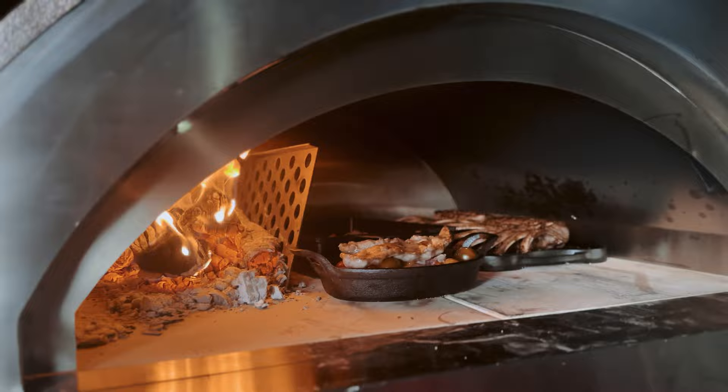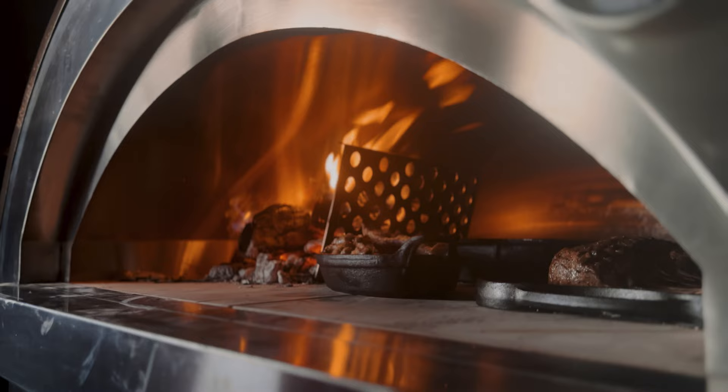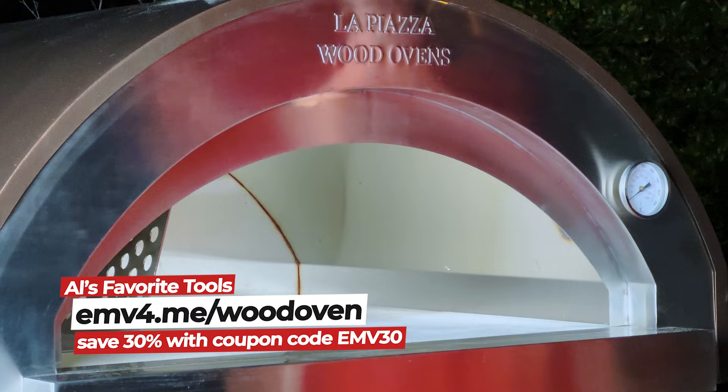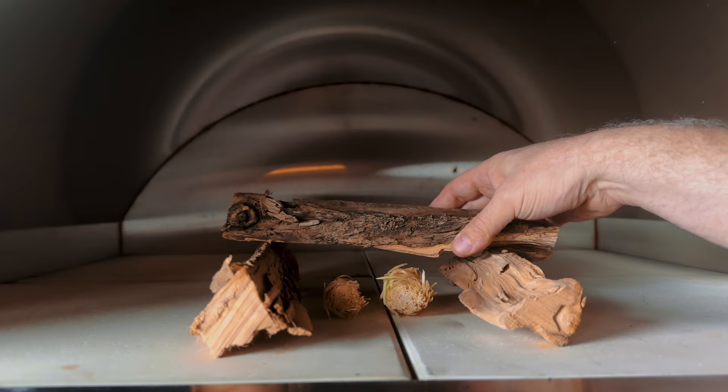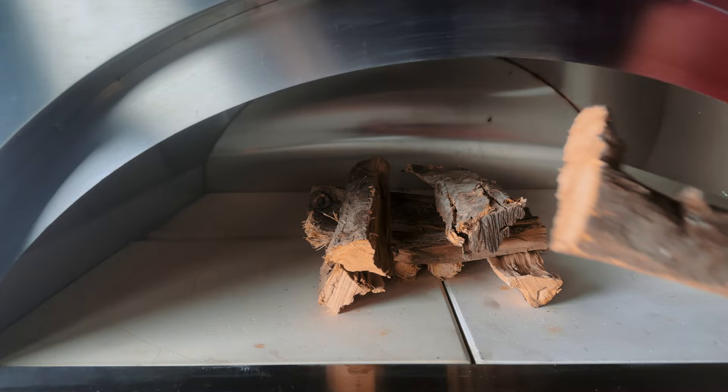I'm making this rack of lamb in the oven — a wood-fired oven in the backyard where I like to cook. Before I start working with the lamb, let's get the oven set up. This is a wood-fired oven from La Piazza. Cooking in a kitchen oven can be rewarding, but I like cooking outside over wood. I like open-fire cooking, and now I finally get to cook oven recipes in a wood-fired oven, which is going to make a huge difference to my cooking game.